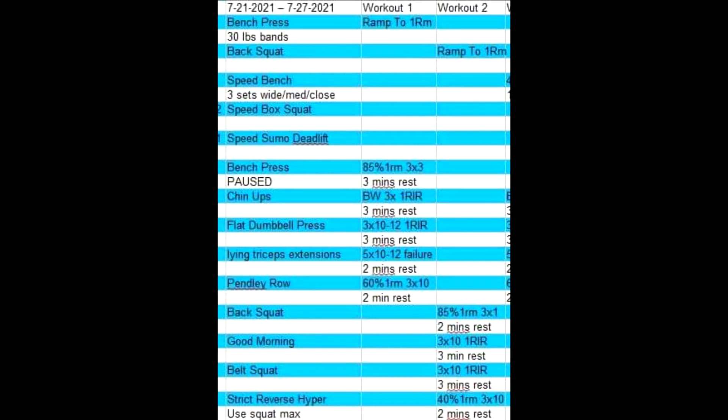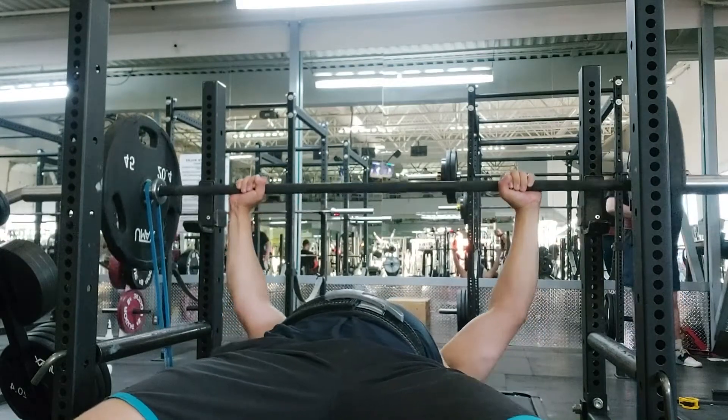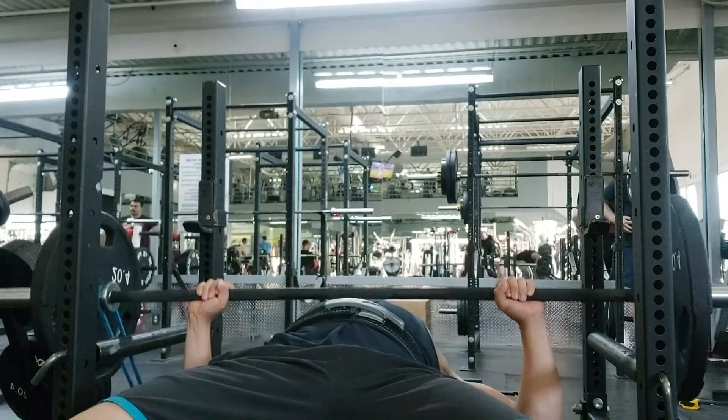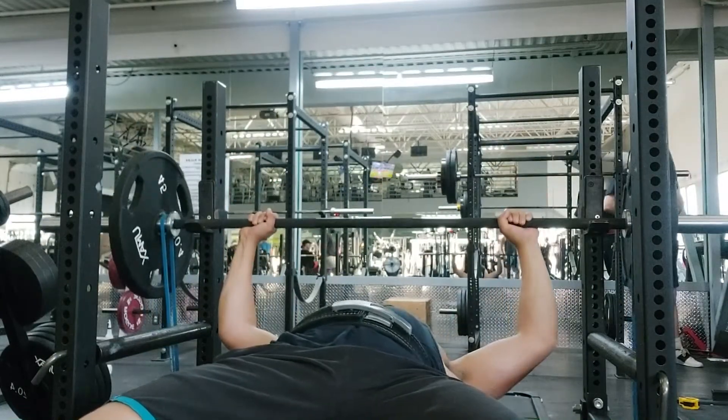The sheet says 30 pounds of bands on bench press. I don't have 30-pound bands. Those are the red Rogue ones, and they're the most popular ones, so they're always sold out and I haven't been able to find a pair. I can just get 30 pounds of bands that aren't Rogue, but I just want to have my set the same.